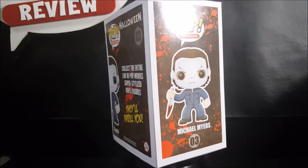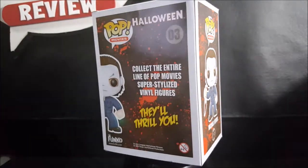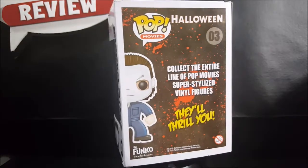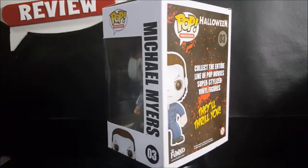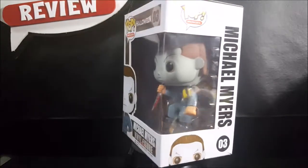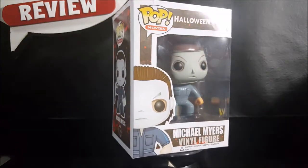Hey guys, welcome back to Comageddon TV, where in the month of October all horror culture collides. Happy Halloween everyone! Today on another Pop Review, we're going to be taking a look at the Funko Pop Movies number three Halloween Michael Myers vinyl figure.